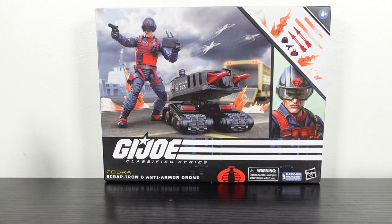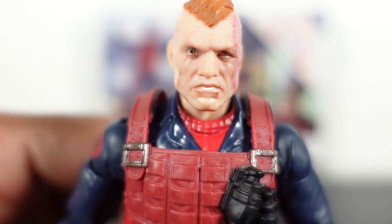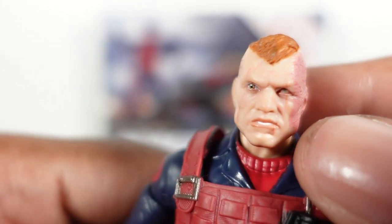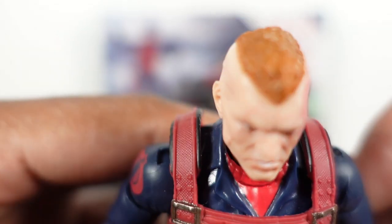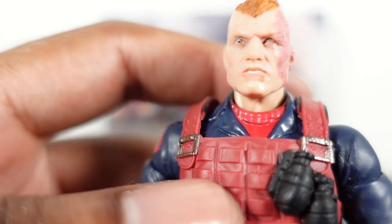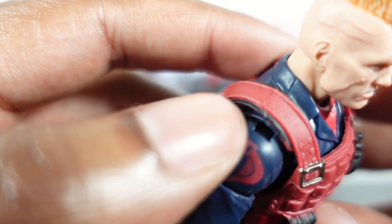We turn to the side, got the QR code and icons at the bottom, more artwork there. Now let's get into the figure. This is one of those head sculpts where they did an amazing job. It puts me in mind of — if we get Cesspool, I think Cesspool is going to be an amazing figure, especially if they're doing stuff like this with Scrap Iron. Back to the head sculpt — they got some nice details with the scars and marks on his face.